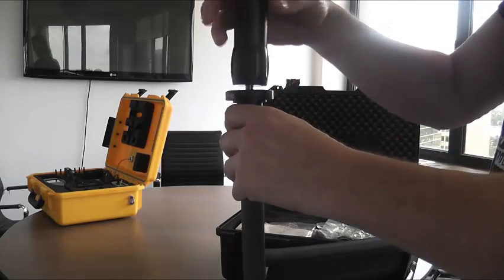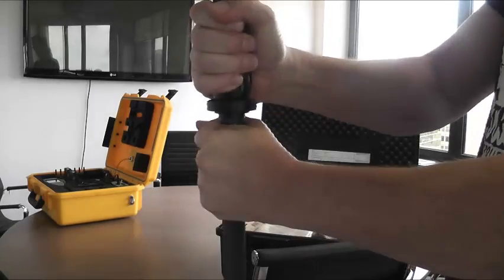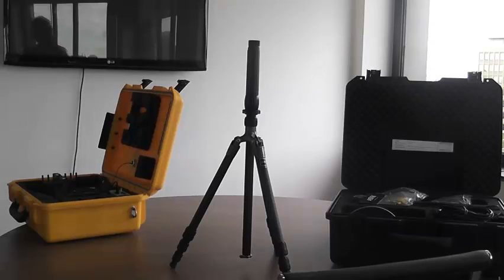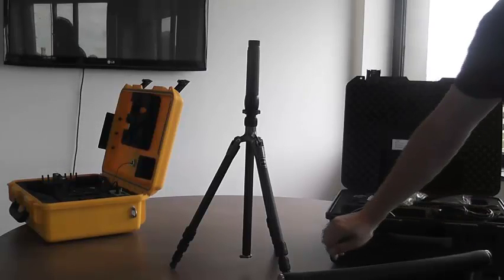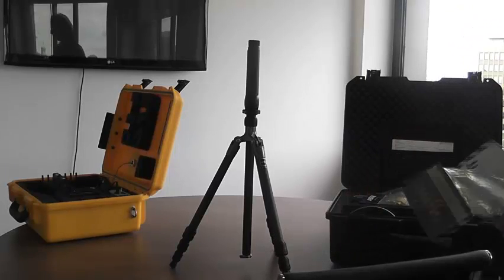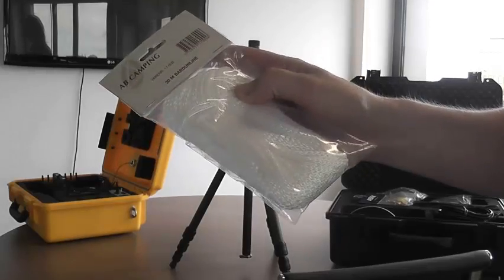Attach the mic adapter by simply screwing it into place. If there is a potential for high winds, use the guy ropes and optionally a sandbag to stabilize the tripod. An attachment hook is in the center leg underneath.